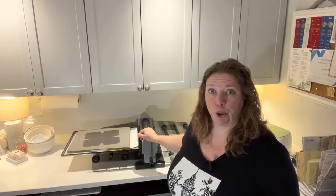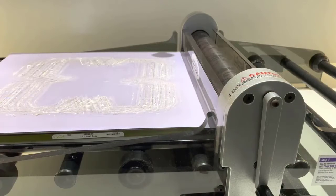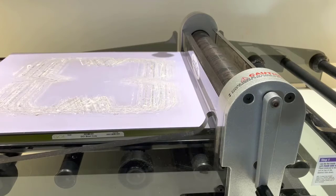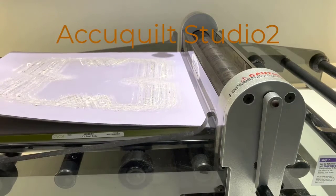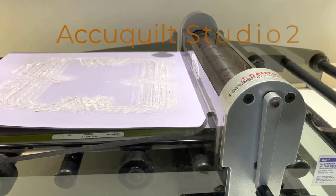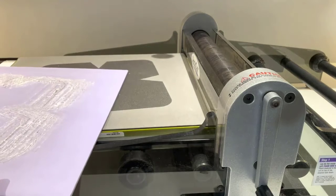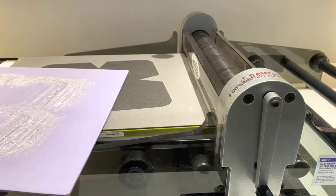We're going to break down how the cutting machine works and all the tools for it. I'm using the AccuQuilt studio — mine, as you can see on the front, is actually called AccuCut. It was the school version. I got mine second hand, but it's the exact same machine. There were two different setups: one for school where they did paper crafts, and one for quilting.